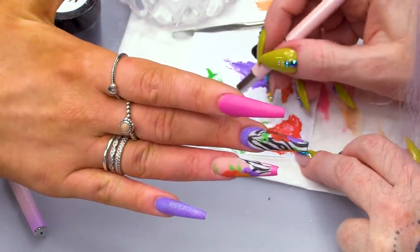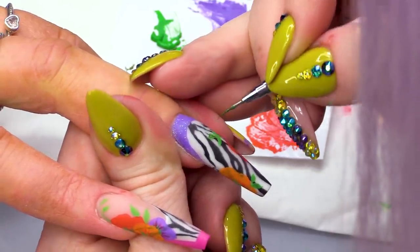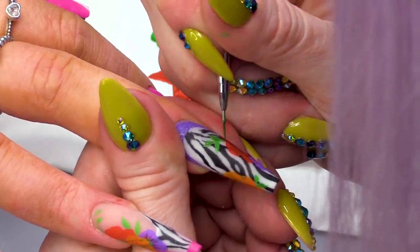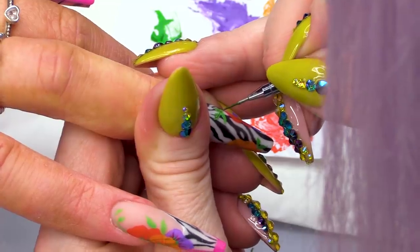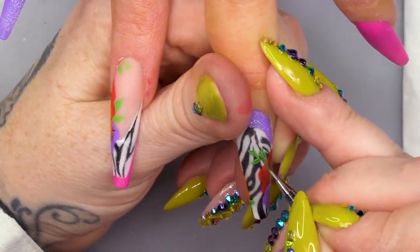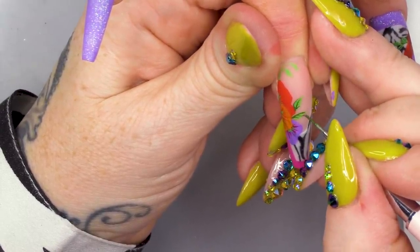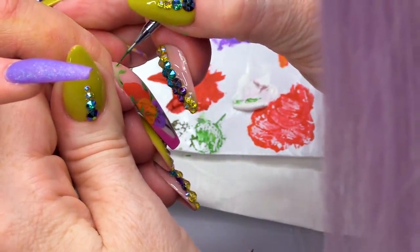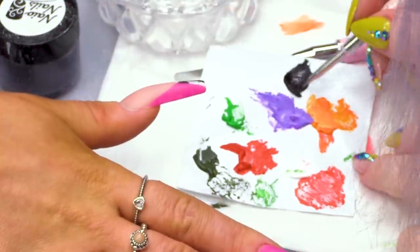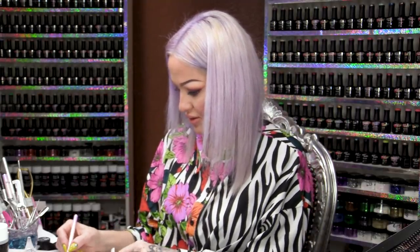So I'm gonna take this darker green, add a bit of water. And what we can do with that is just add a little bit of detail to these leaves. Now we're gonna use the black and we're gonna outline - you see how they've got little black outlines and a little bit of detail as well. We're gonna do that on all of the flowers.